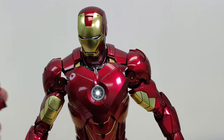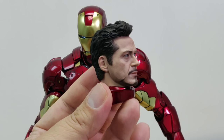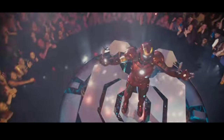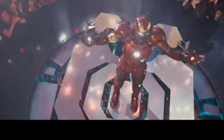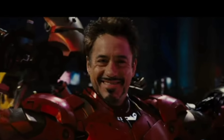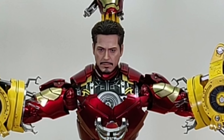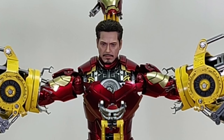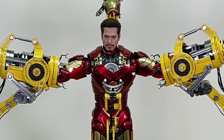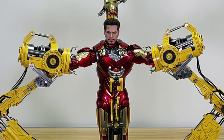Like previous Mk 4, this one also comes with the head of Tony Stark, as in the movie Iron Man 2. It's slightly dated — it's up to you to decide if it looks like RDJ himself. You can replace it with the helmet. Now, the gantry set uses the mold from the earliest version 1.0, but they have applied different paint applications and added LED lights. Since I don't have version 1.0, I'm not sure if those had lights too — so if you have that, leave a comment.